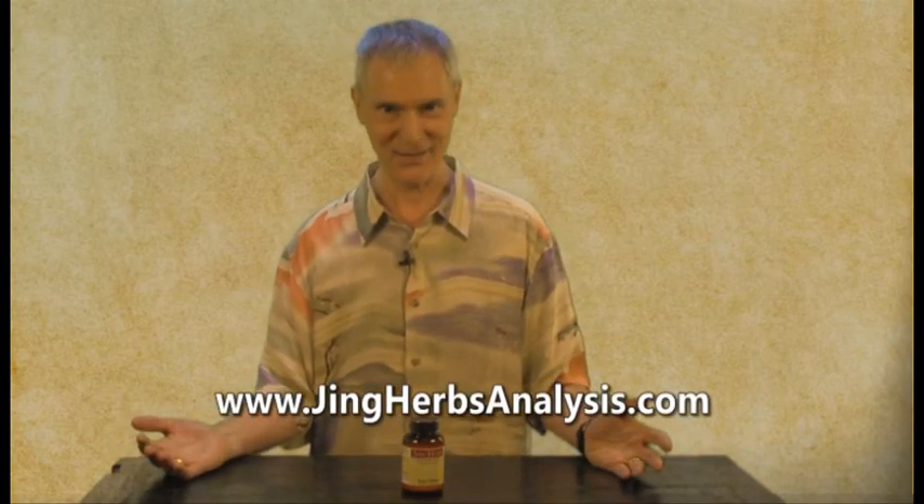And if you want to know how your three treasures are doing at this time of year, go to jingerbsanalysis.com. Until next time, be well.